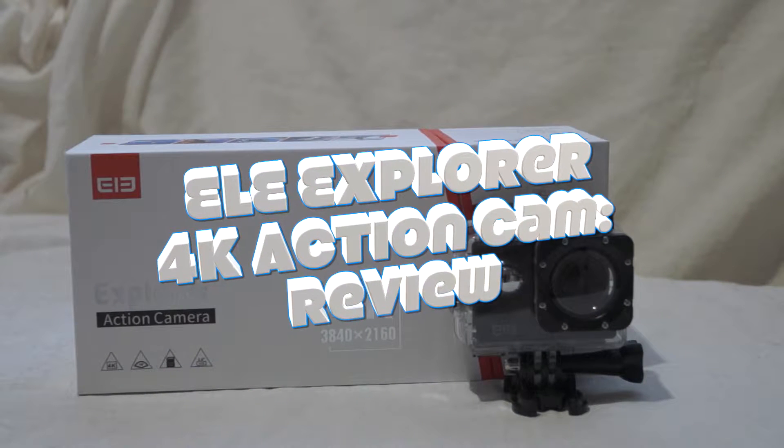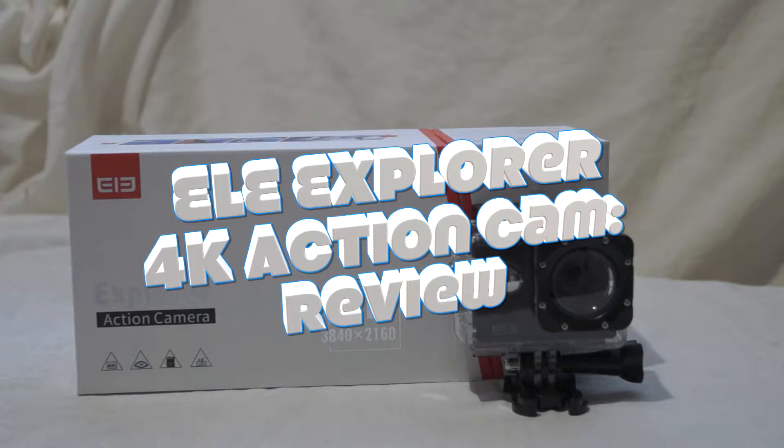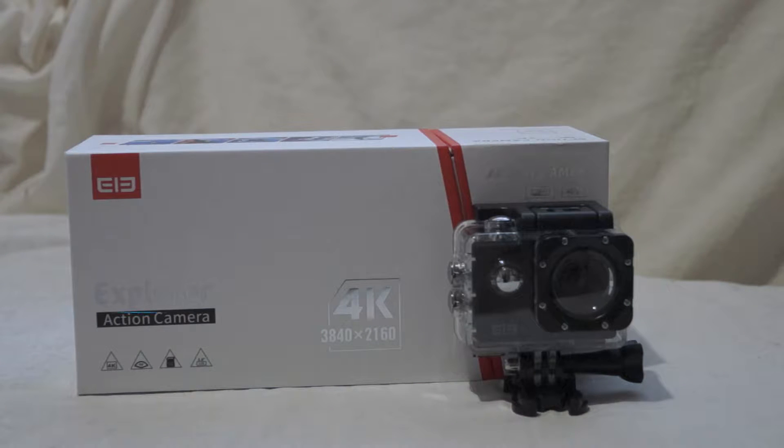I have the Eliexplorer 4K action cam here to review. First off, I'm going to list the specs and what it's capable of. Then I'm going to tell you about what comes included in the box, and there is a lot of stuff — it's really full of accessories.